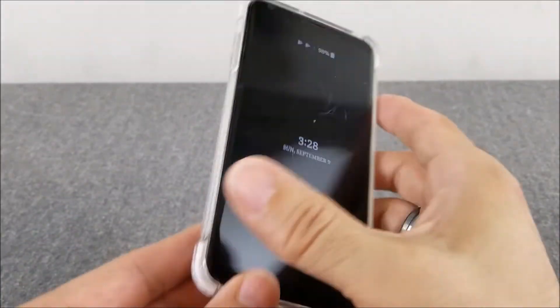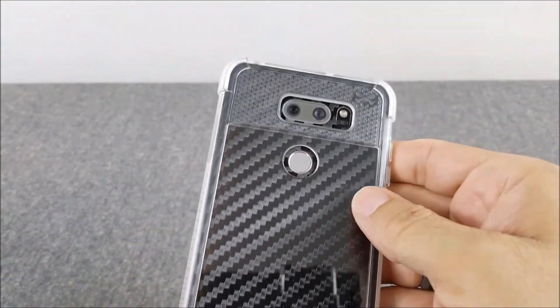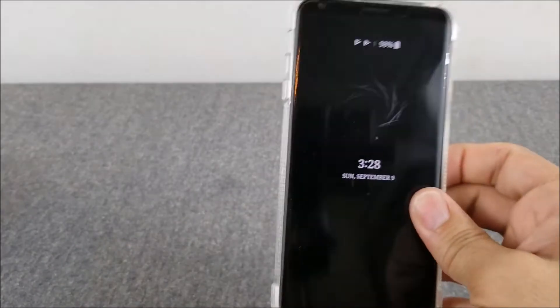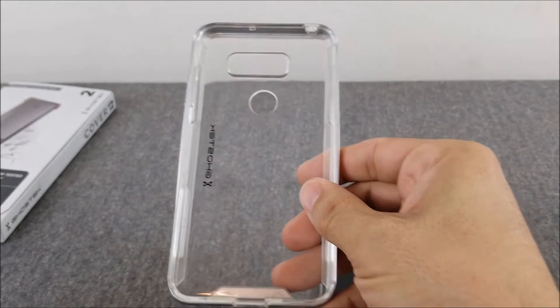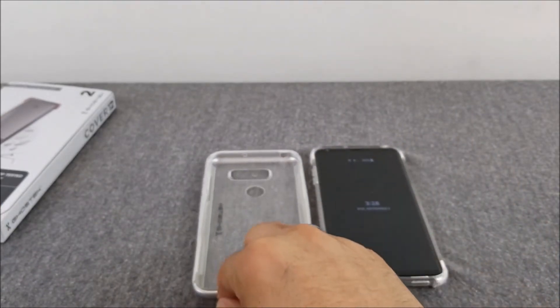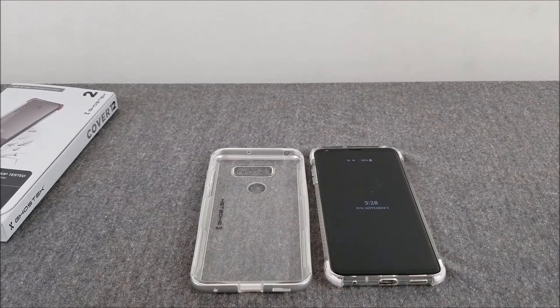For ten to fourteen dollars, you can't really go wrong — these are really nice cases. This one has the hard plastic on the back. So there you go — that was the Covert 2 and the Cloak 3 from Ghostek for the LG V30. If you guys want to see more case reviews or overviews, just let me know in the comments below, and I'll see you in the next one. Thanks.